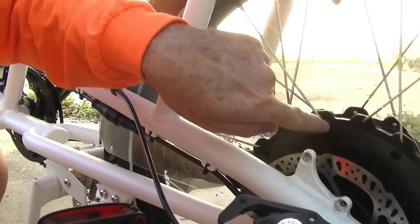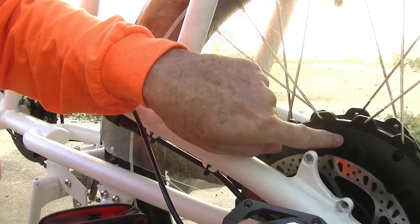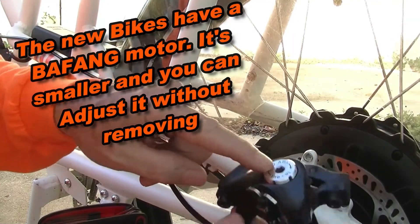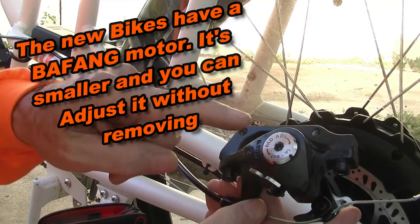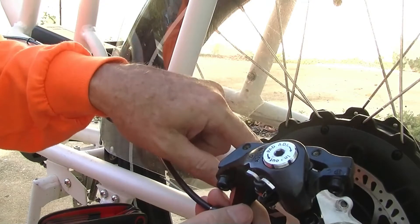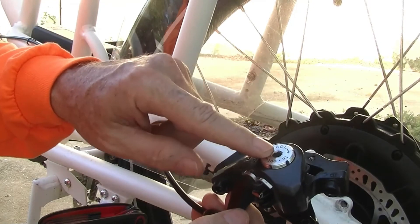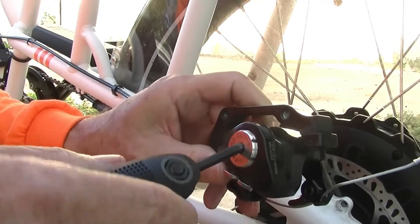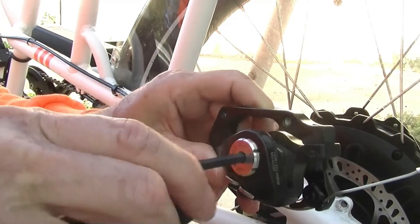If you don't have the electric motor here, you can reach in from the other side with an Allen wrench and adjust it. But being an electric bike with the motor in the way, you can't get through, so you have to take the caliper off to adjust it.